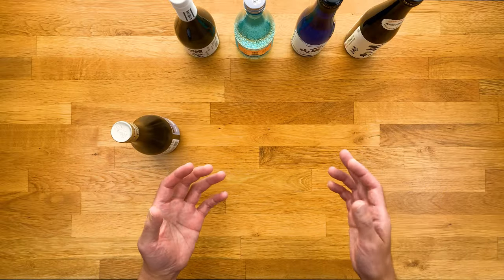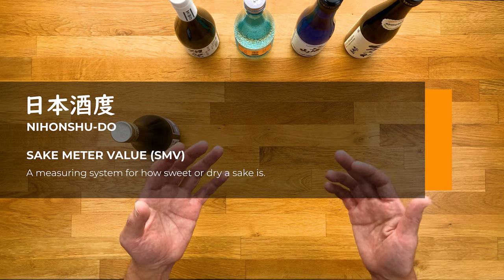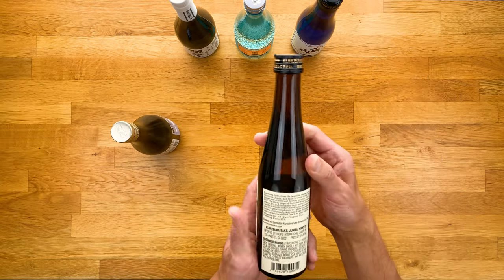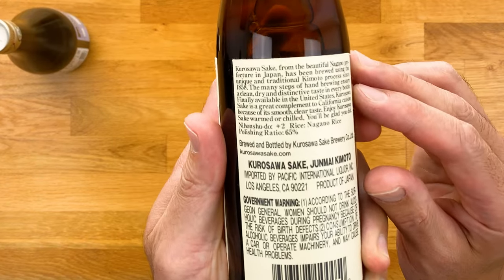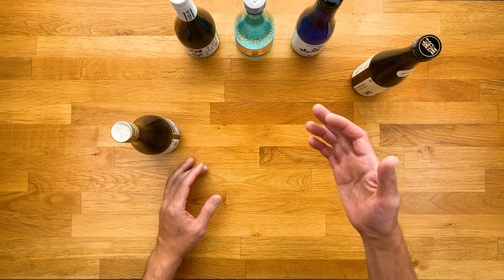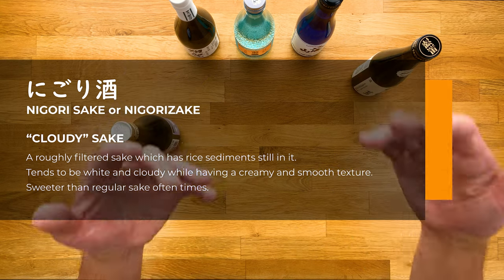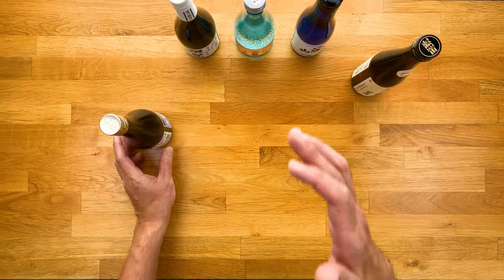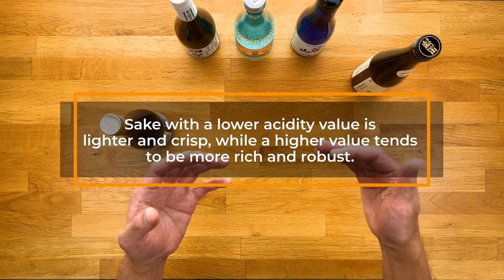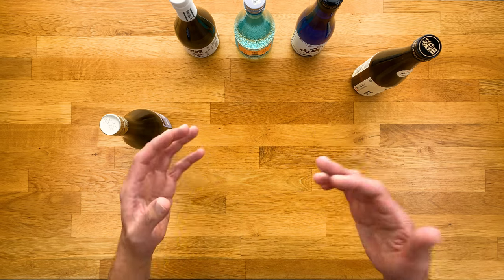The SMV, which stands for sake meter value, also known as Nihon Shudo, is a measuring system for how sweet or dry the sake is. Not all labels will list it, but if you see a negative or plus number, that's what that is. Like this Kurosawa — it has plus two on the back. Most sake we've gone over is between negative 15 to plus 15. Some types like nigori can have really low SMV, around negative 50 even. All you need to know: the lower the number, the sweeter; the higher the number, the drier.